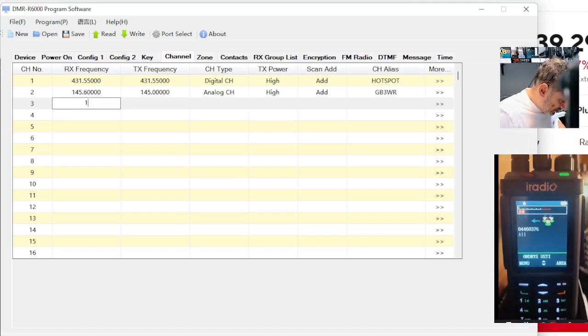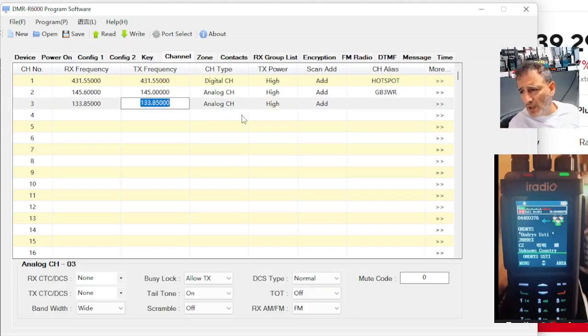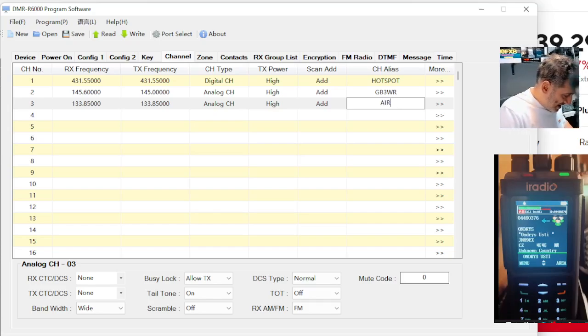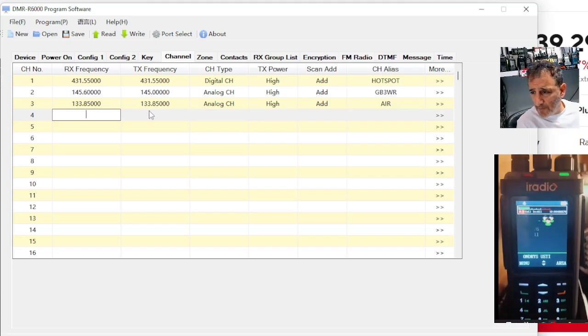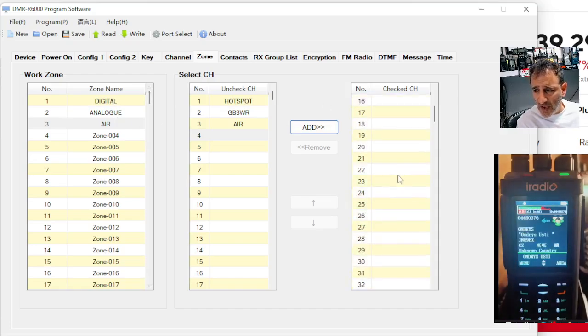We'll put in an air band frequency — 133.850. It's gone in there. It's analog. I don't know if it's selected AM, but I think it would because I feel like that will automatically select. So no need to do CTCSS and things like that, but it has gone in. So now if we keep going to the zones, go to air, we can now add that air channel in. So now we've got these, we're starting to populate our zones.